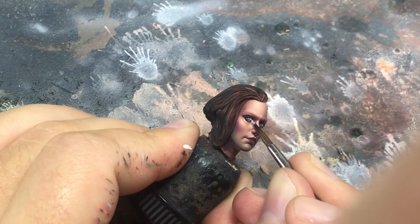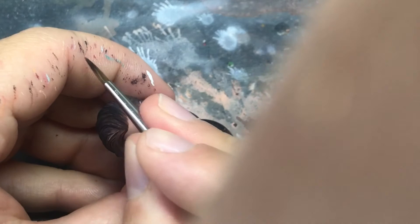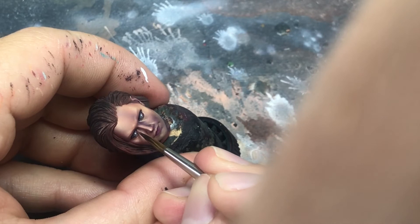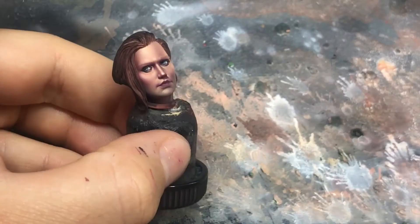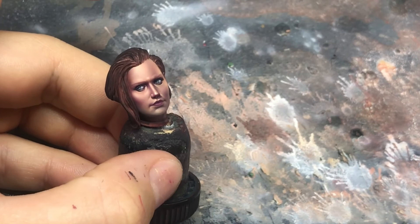And now the last step is to get a wash of an orangey type of pink color and place it in the interior part of the eye, representing that reddish tone we all have. Look at the look she has, and how it will change when we paint the eyebrows.